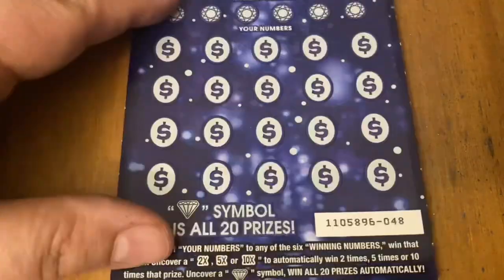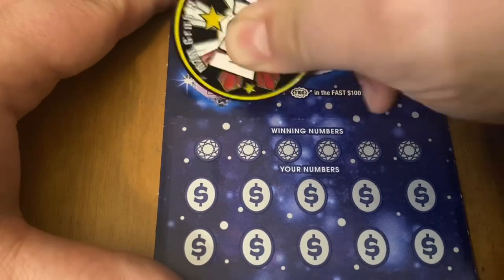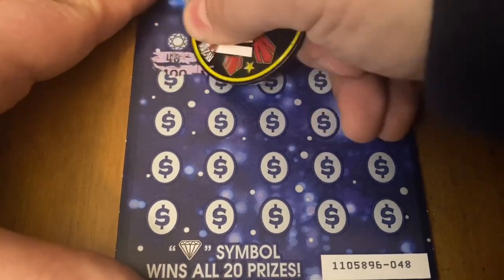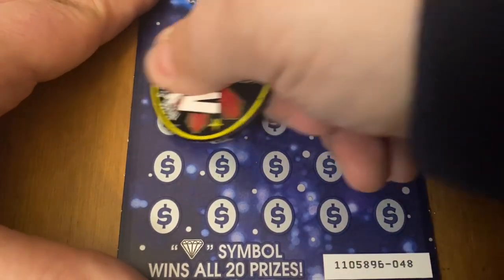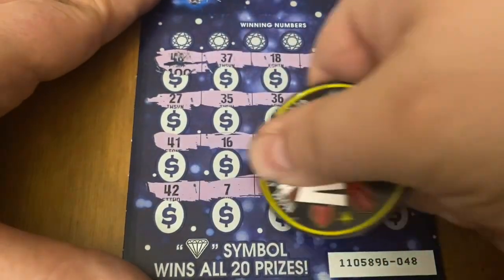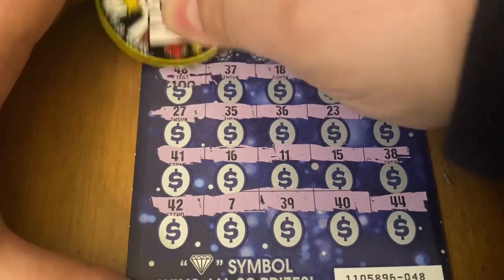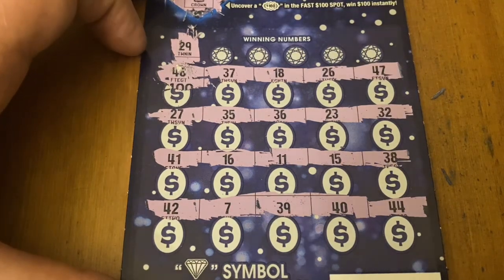Even if this one doesn't win, the black box special is probably a loser too, so I'm calling this the winner. I've got a crown! Super hard to scratch — I mangled that. It's either 46 or 48. $400 would be nice. I need a match. 29 — that's a 48, I really butchered it. 29 — no match there.